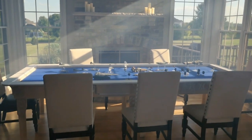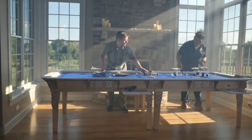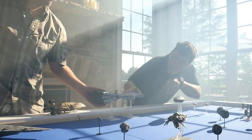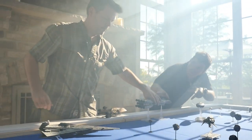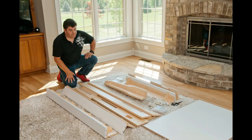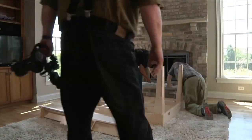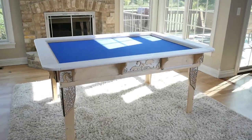Welcome to the Table of Ultimate Gaming, the revolutionary gaming table system that allows you to play your games your way. This amazing modular game table system arrives flat packed and can be built and ready for play in no time, using simple tools that we include.